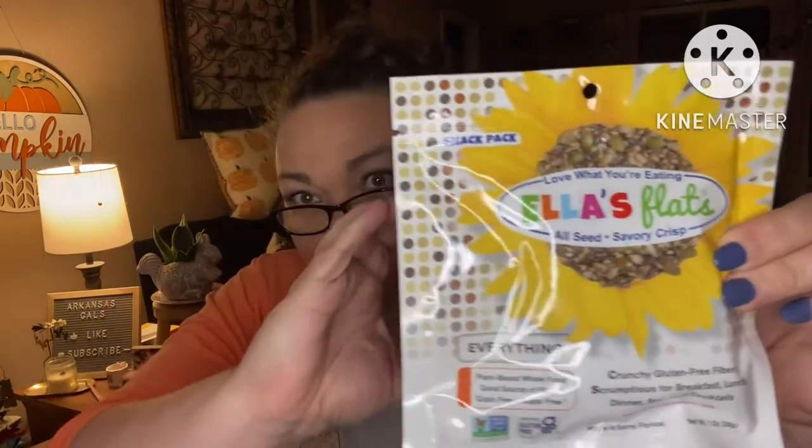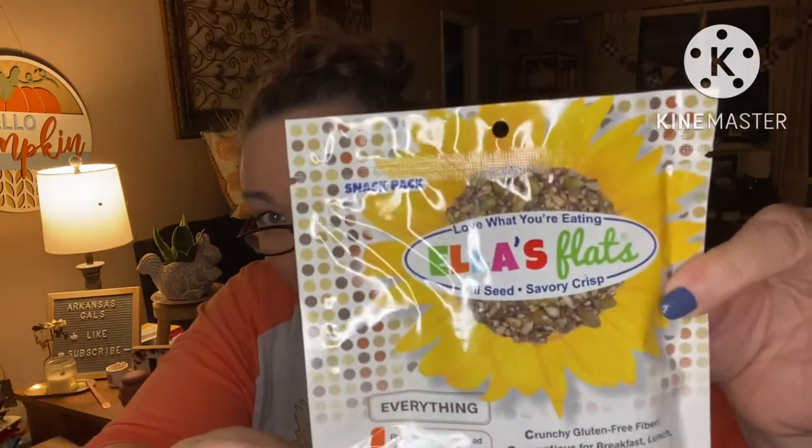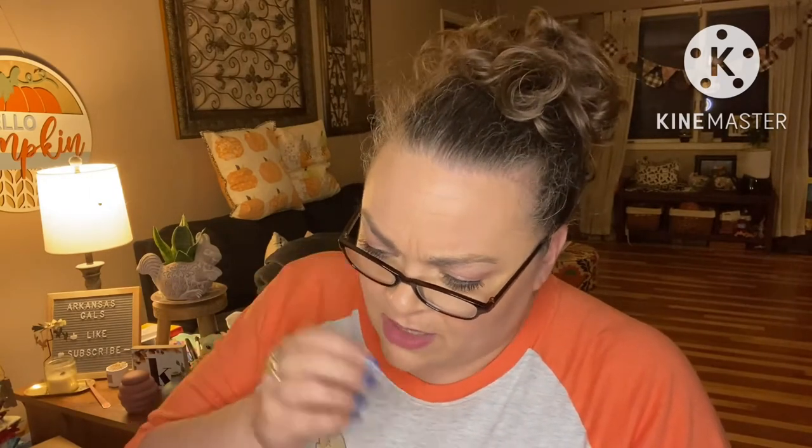It's packed full! First we have 'Love What You're Eating' — Ella's Flats all-seed savory crisp, everything flavor. It looks like a cookie inside the packaging — there's a round shape, one net carb. Wow, that's cool! Delicious plain and with everything — they give suggestions for what to put on it like yogurt, jelly, hummus, tuna, et cetera. Shall we try it? Crunchy, gluten-free, fiber, with pink Himalayan salt.